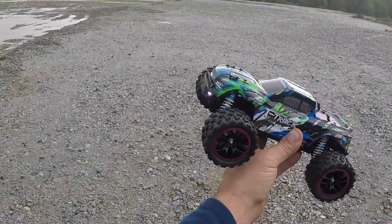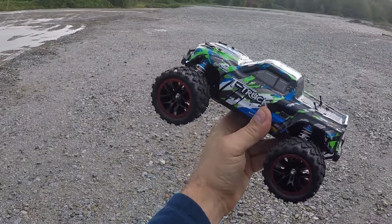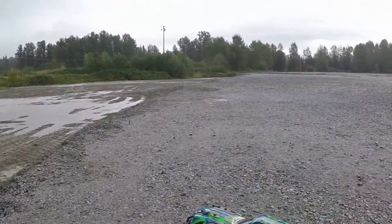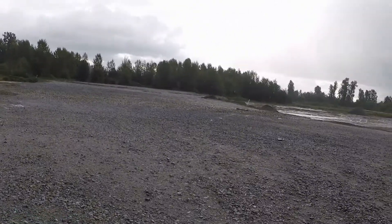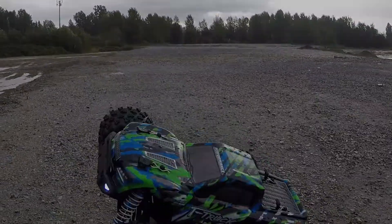What's going on guys? Welcome back to the channel. We got the HBX 18859A, the newly released brushless 1/18th scale here. We're in between storms right now. I said I would come out rain or shine and unfortunately we've got some rain here, but we're going to run it anyways, so I hope you guys enjoy. Let's get to it.